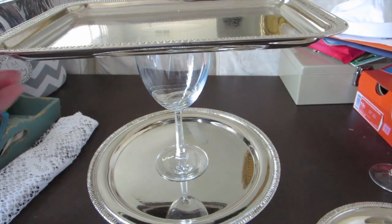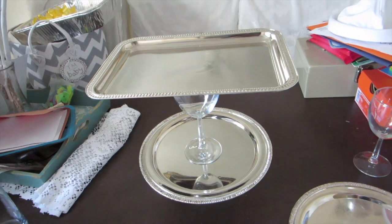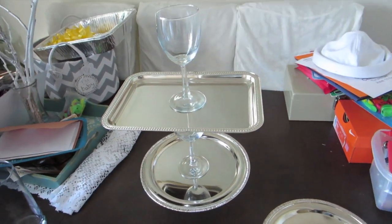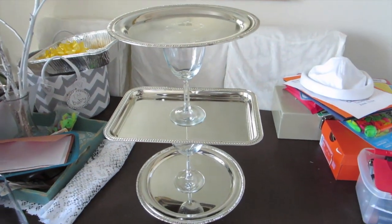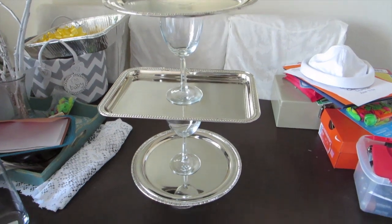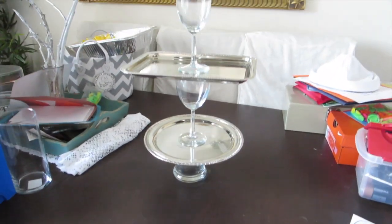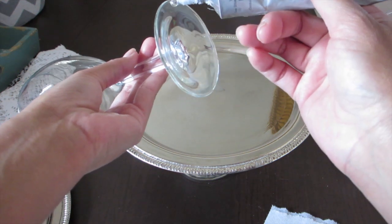Here I'm just trying to figure out how I want my cupcake stand to look. I haven't glued it yet — I just wanted to see how it's gonna look. You can totally skip this part if you already know what you want it to look like.